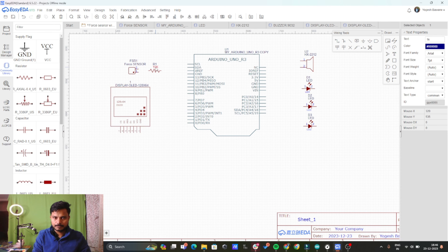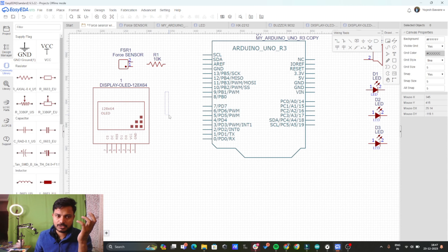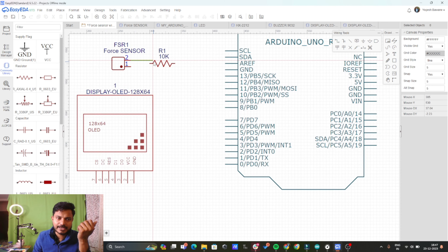First of all we'll do the connection for the force sensor with the Arduino. To connect the force sensor with the Arduino, we need to create a voltage divider across the force sensor. I am using the 10 kilo ohm resistor — you have to use the 10 kilo ohm resistor only to get accurate results. Let's take a wire and connect one terminal to the resistor.